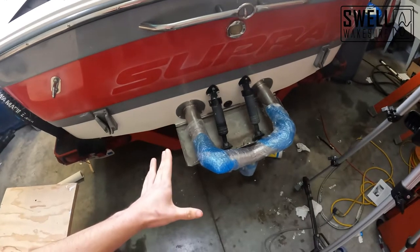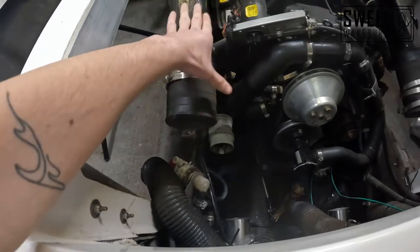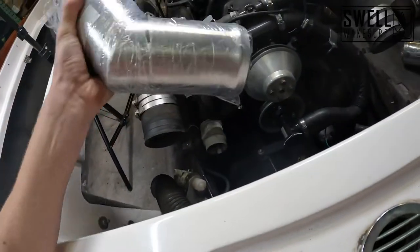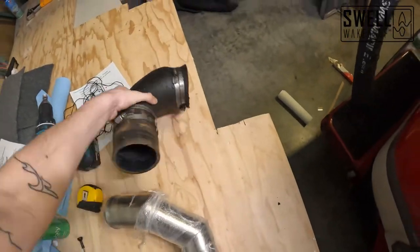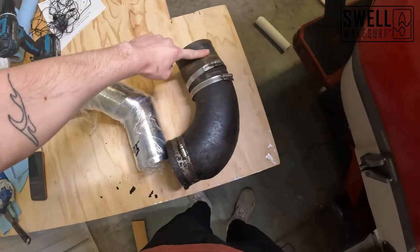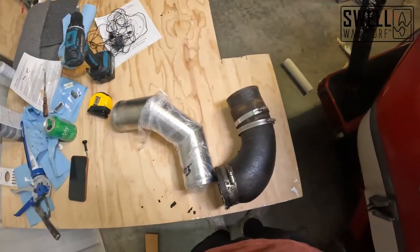Now that our exhaust has had seven days to cure with the 3M 5200, we are going to go ahead and move on to installing our stainless steel mufflers. They connect from our header exhaust port here down to where our exhaust comes through the hull. In order to connect that, we have our elbow fitting that will sit going into this section, and then there is a second piece of rubber fitting that will go on the bottom and connect to our exhaust outlet in the base here. We're going to start off by sliding this end in and tightening it down, then get this end into our header.